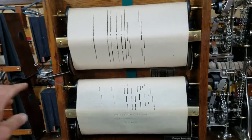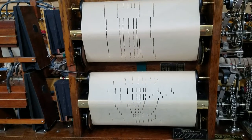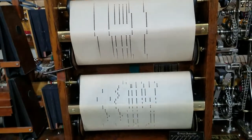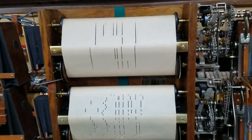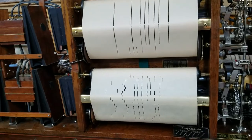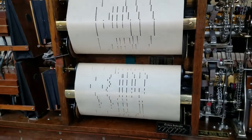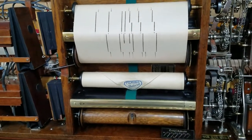And if you want to shift to the bottom roll, while one's playing, we can be rewinding the other down here — shift that to rewind and hit the bump-up. Thanks for looking!